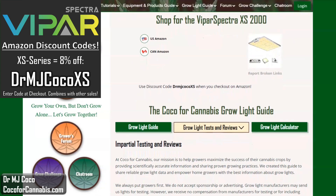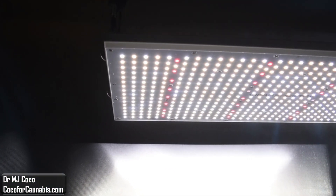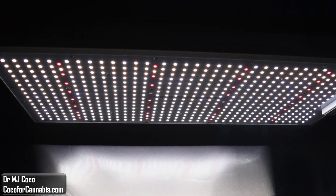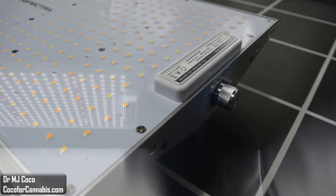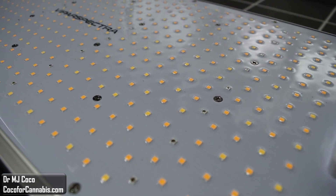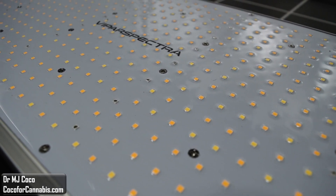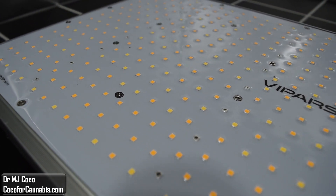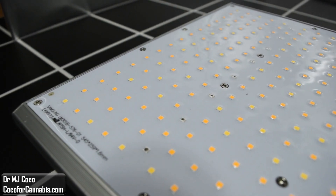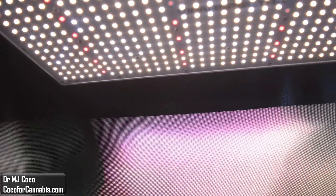At Cocoa for Cannabis, we always put the growers' interests first. Our goal is to provide impartial, science-based testing and reviews for home growers. You support our work when you use our codes to purchase grow lights. I'd like to thank Elaine at Vipar Spectra for sending me the XS2000 to test. And thank you for watching. Please give the video a thumbs up and subscribe to my channel. Check out my other PAR test reports and grow light physics videos, and I hope you come to visit us at CocoaForCannabis.com. You can read our articles, chat in the chat room, join our grow challenges, and try your hand at the grow light calculator. Learn about all our grow light giveaways on our deals and discounts page.